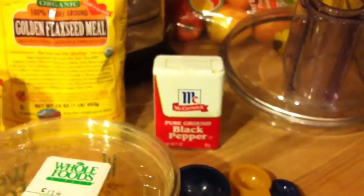All of this is going to go together inside of this food processor. I might add some black pepper as well, so we'll see how it comes out when we get it all together.